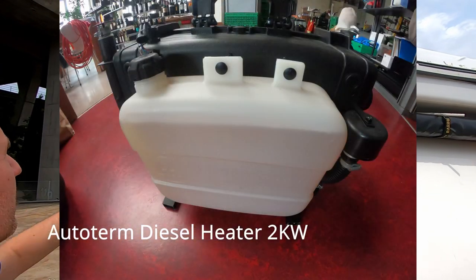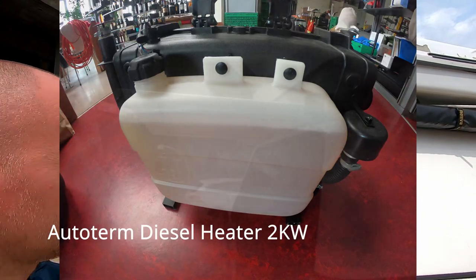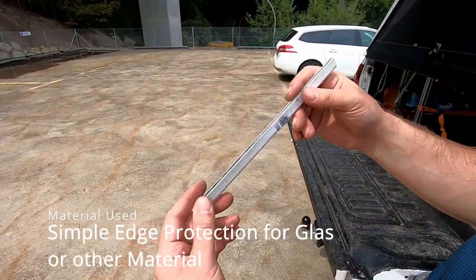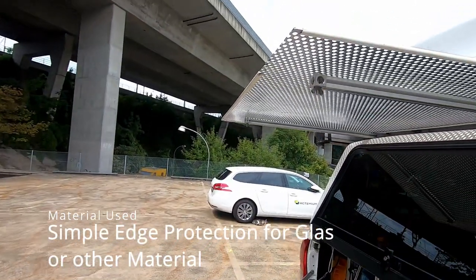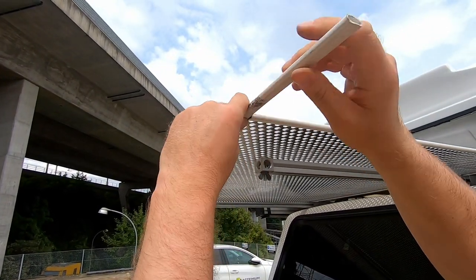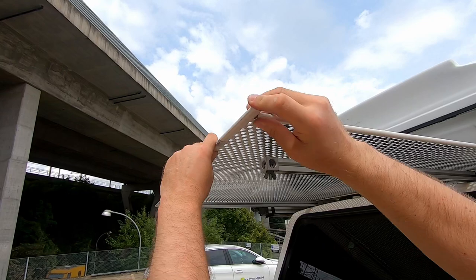And for scratch protection, I used these plastic rails, which came off because I haven't glued them — but I will do this eventually in the future. Or maybe not — I'll just replace them every time they fall off. I don't know yet.